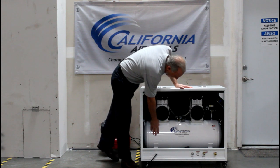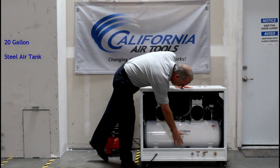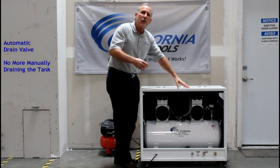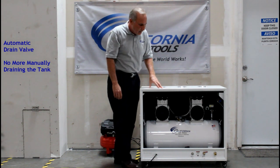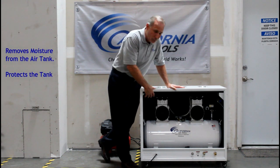As you can see we have a nice sized tank. This is a 20 gallon steel tank. We also have an auto drain system. The auto drain system feature allows the air compressor to drain itself automatically, so you don't have to manually drain the air compressor tank, which should be regularly done if you do not have an auto drain.